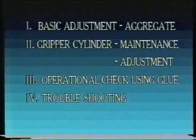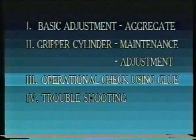The basic adjustment of the aggregate and the gripper cylinder is thus completed. We turn to the third part, which covers the operation check using glue. See you in part three.